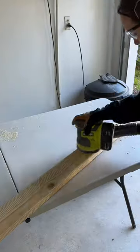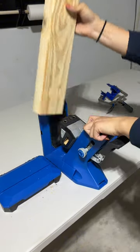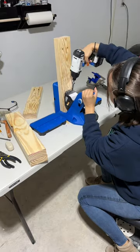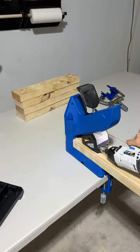Give everything a light sand and move on to pocket holes. Pocket hole joinery is great because it's super strong and super discreet — you won't see any screws on the piece. This Kreg pocket hole jig is a beast and made drilling all these holes honestly fun. It even flips on its side and clamps down, which was perfect for my super long pieces.